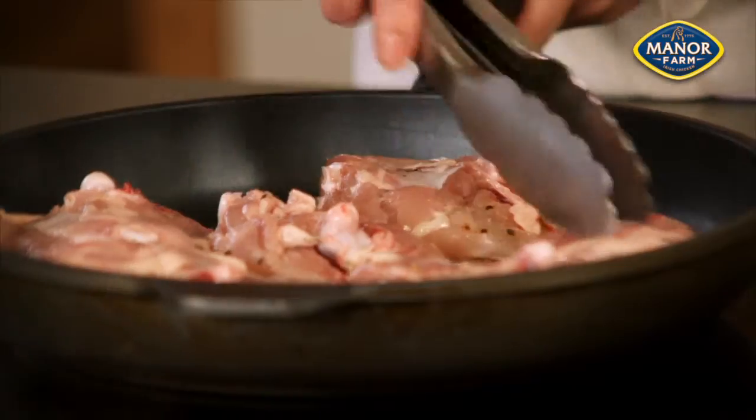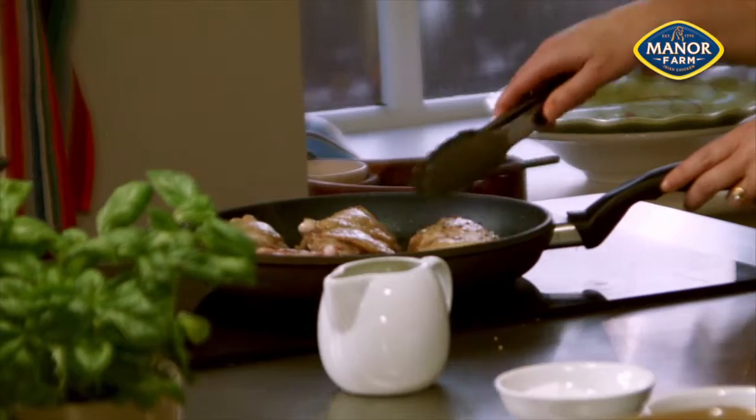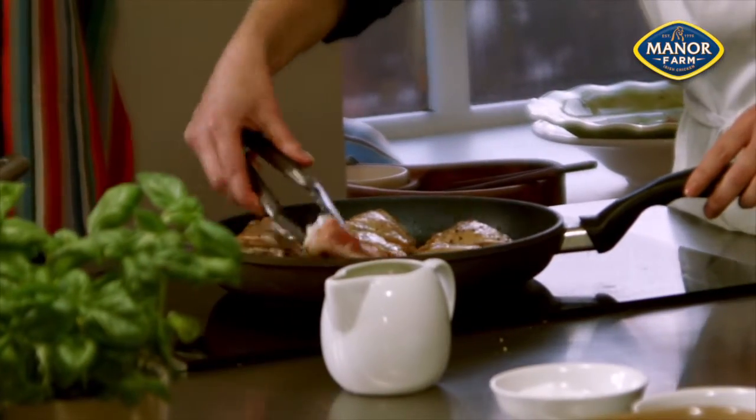Heat the remaining oil in a large pan over a medium high heat and cook the chicken pieces for 4-5 minutes or until browned on all sides.